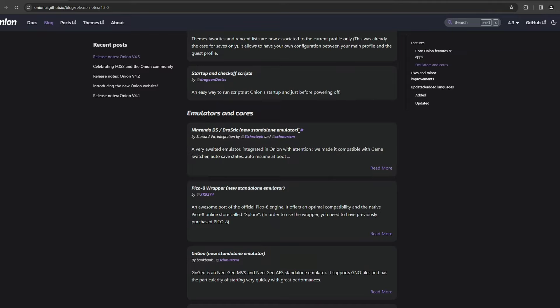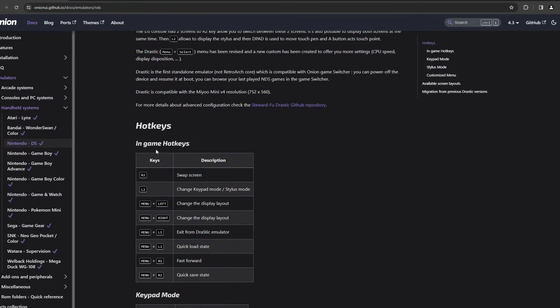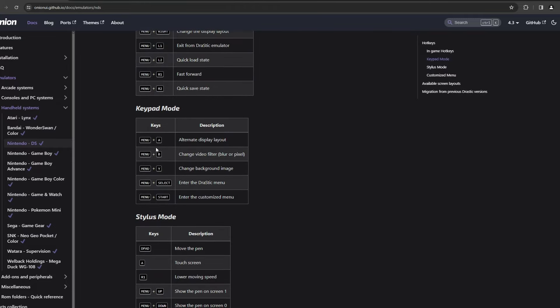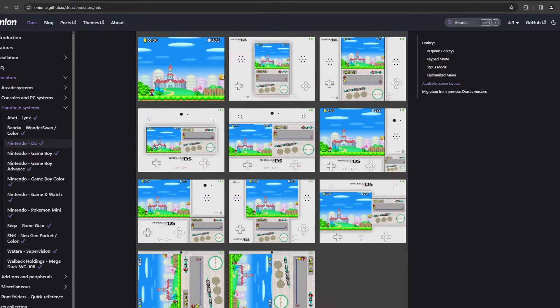Then the two largest additions are obviously the Nintendo DS emulator Drastic, and the port of the official Pico 8 engine, which works with the online store called Splore. I will link to this page, as it is a great resource for the hotkeys, setup instructions, and learning more about any of the other features, just by hitting the Read More button on any of the individual features.